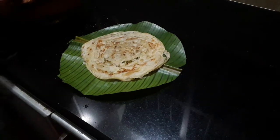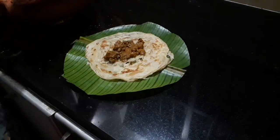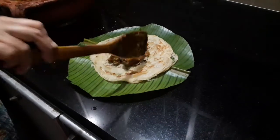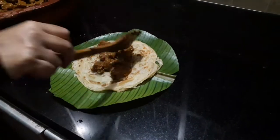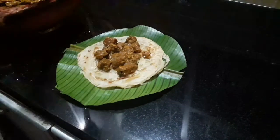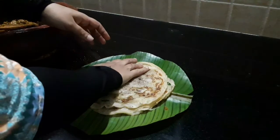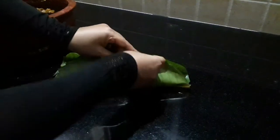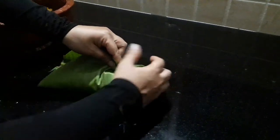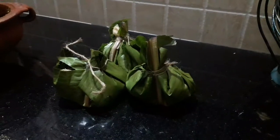The recipe is made of beef poratta. We are ready to cook the beef poratta. I am ready to cook the meat and cook the beef poratta.